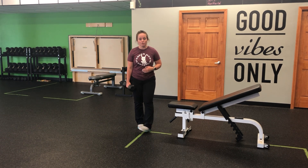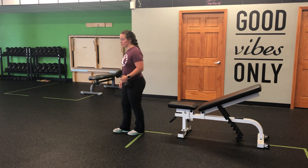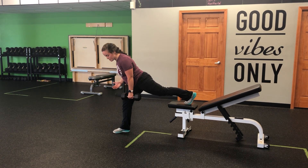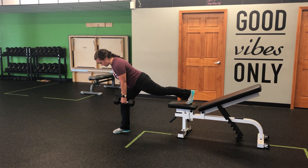Dumbbell single arm single leg row with my rear foot on the bench. I'm going to set up so the dumbbell is in my rear hand. I'm going to hinge back so that my toe finds the bench and then really sit into that hinge — we want some space here, really sitting back and making sure we're stable.